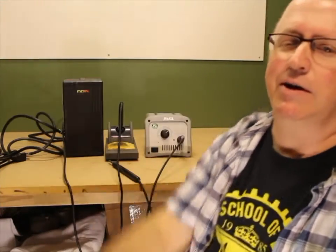There's two basic kinds of irons: there's pencil style and then there's soldering stations. If you're just living in an apartment or you've got a dorm room or a small workspace and you don't have a lot of room, a pencil iron is probably what you're going to be looking at using.